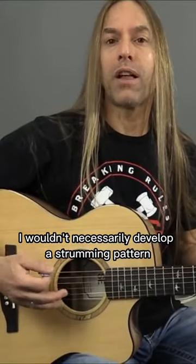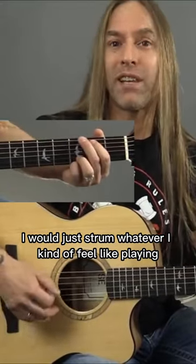So if I was playing this song I wouldn't necessarily develop a strumming pattern — I would just strum whatever I kind of feel like playing.